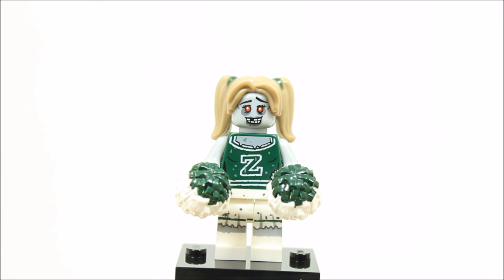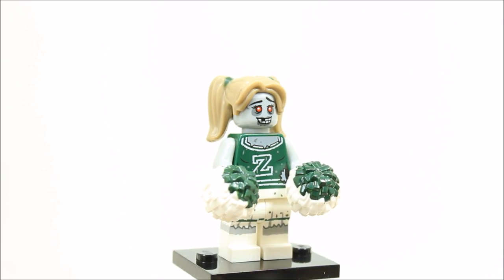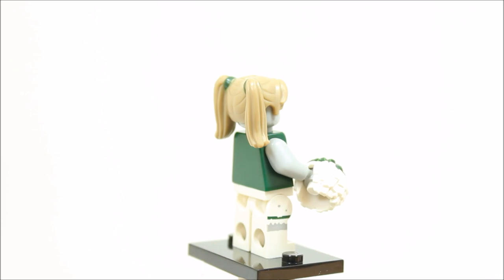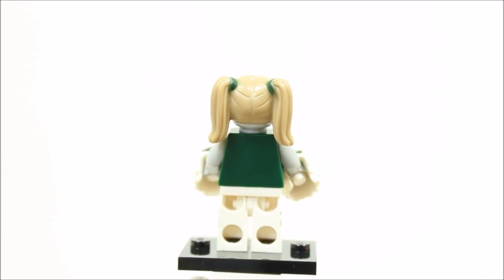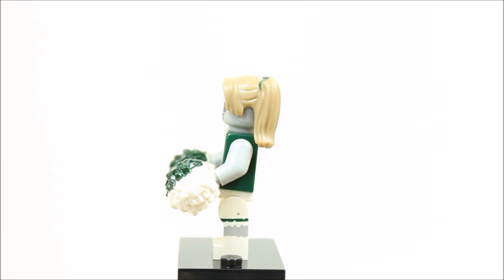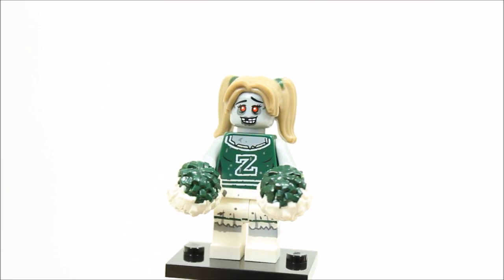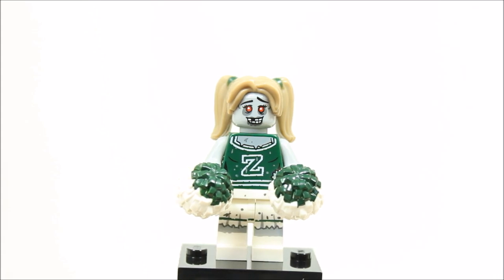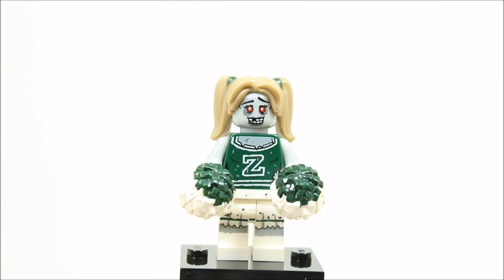The zombie cheerleader minifigure has printed white legs with some zombie effect and green printed cheerleader torso with zombie effect. It has a female zombie head, which is great because female zombies are few in number, and it has a really cool new unique hair piece with two ponytails which can be used on other minifigures, and it of course has two pom-poms. Overall, it's a great design and as a female zombie will be highly collectible.